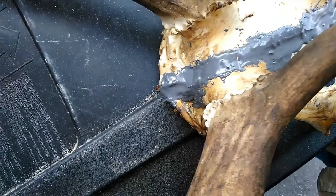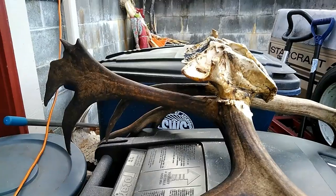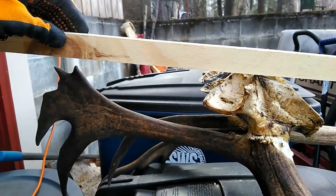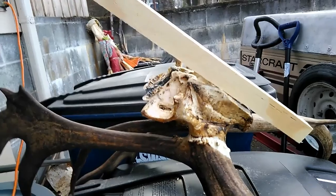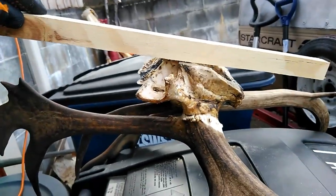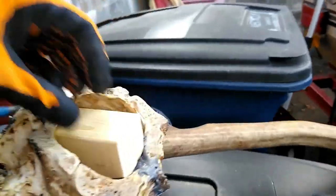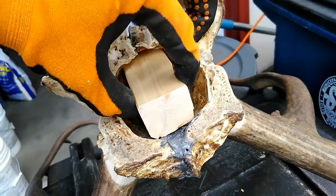The JB Weld turned out pretty well — I just need to sand it off. The next thing I need to do is fit a block into the skull so that I can mount this flush on the wall. That angle is too high — the antlers would hit — so I need to put a block in there. I've got a little piece of 2x2; I'm going to need to sand it and whittle it away and get it to fit in there.